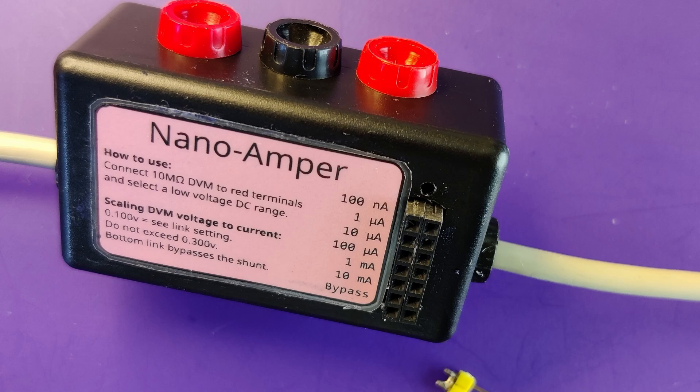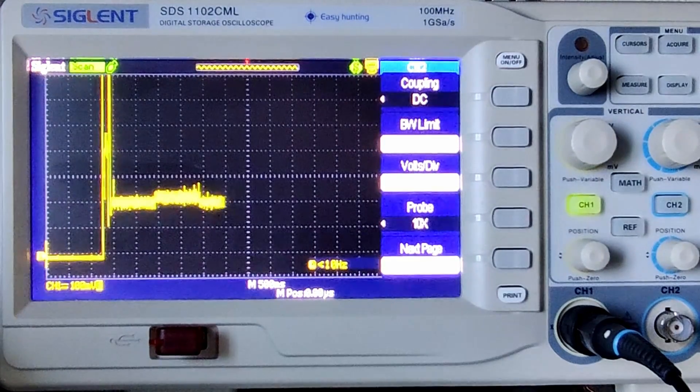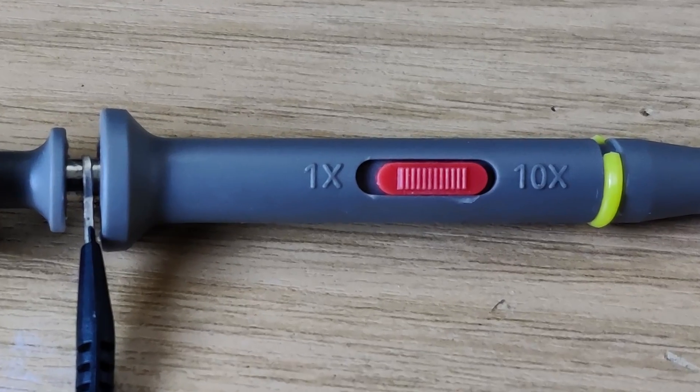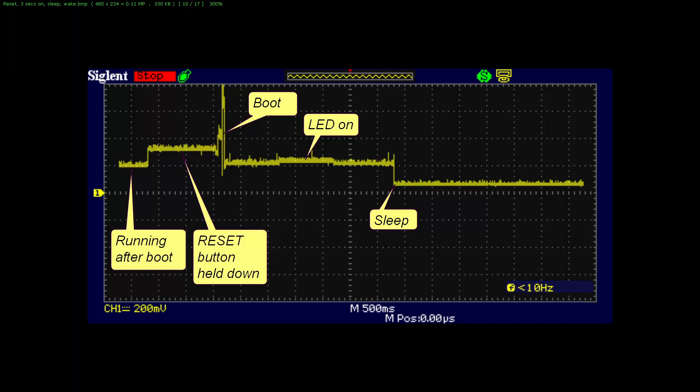As a bonus, you can make the device even more useful by connecting a digital oscilloscope across the meter terminals instead of the meter, but set the probe to x10 so that it appears as a 10-megaohm resistor. Here is the result of resetting my Wemos D1 Mini, which uses an ESP8266 controller. We expected the sleep current to be 20 microamps, but it turned out to be around 8 milliamps — we found this was due to the regulator on the board, so we need a lower current regulator. Had I not built the nanoamper I may not have known about this problem.